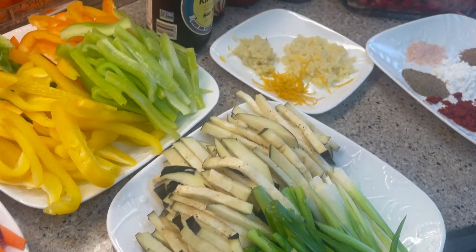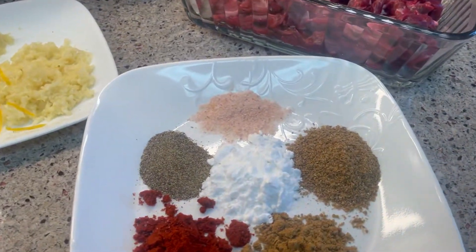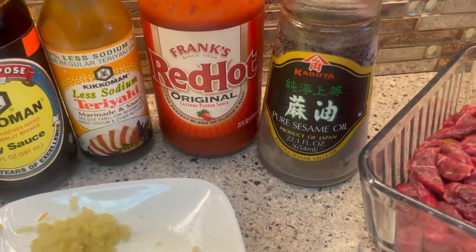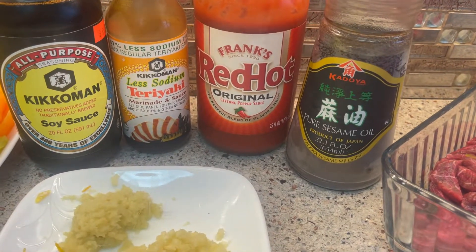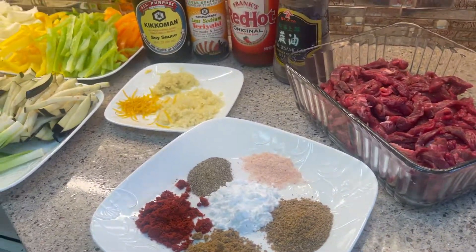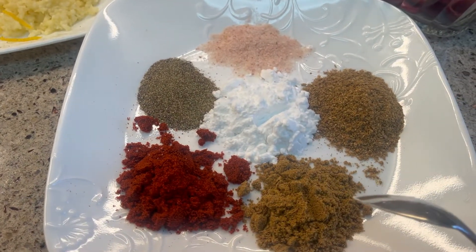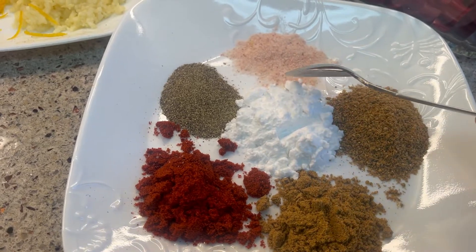For the marinade I'm going to use sesame oil, hot pepper, teriyaki sauce, soy sauce, ginger, garlic, orange zest, salt, pepper, paprika, cumin, coriander, and potato starch.